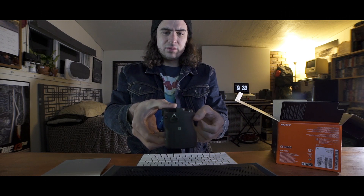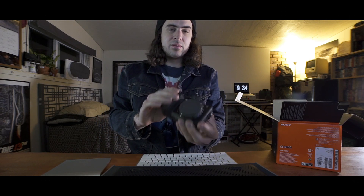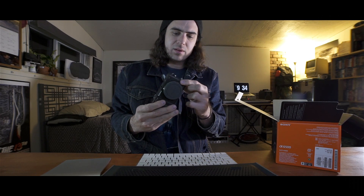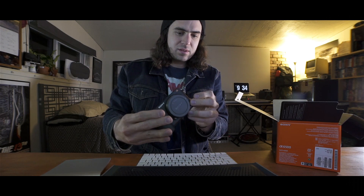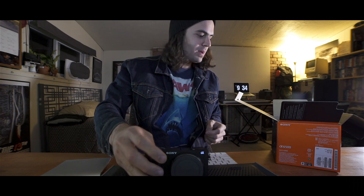I bought this with the intent to put on a gimbal. And I'm planning on picking up the Sony 10-18mm to still have that wide shot for the APS-C crop sensor. It's a really good looking little camera — it's got that magnesium alloy body. Really looking forward to start producing some content with this thing. But let's check out what else we got in the box.